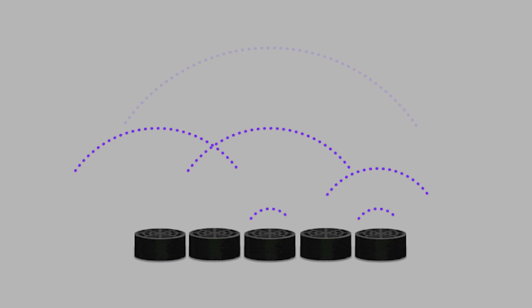We use a small collection of ultrasonic speakers — speakers that emit sound waves that are too high frequency for you to hear. We trigger these speakers with very specific time differences between them so that the sound waves from each speaker arrive at the same point at the same time.